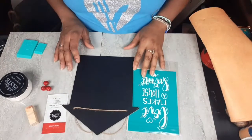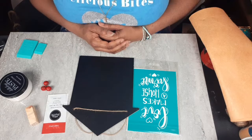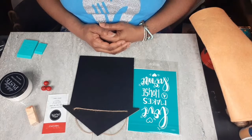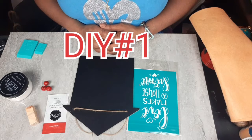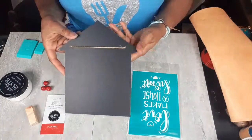Hello everybody, this is Dee from Dee's Cute and Crafty and I am back with three quick and easy stencil and chalk couture DIYs for you today. I am so excited to bring these to you. I got some new stencils from Chalk Couture and I found some new stencils at Dollar Tree. So let's get into it.